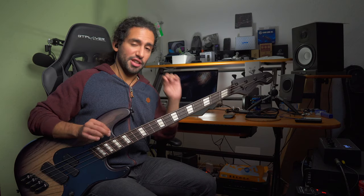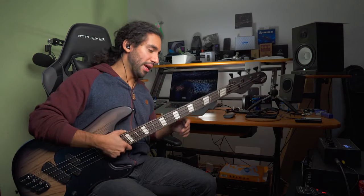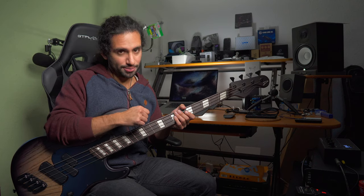Different manufacturers use different ranges of fanning on their basses. Dingwall, for example, on a 5-string would have a difference of 3 inches — the G string at 32 and the B string at 35. Their longer models go from 34 on the G string to 37 on the B string. Companies like Ibanez and Strandberg go with a much narrower range of about 33 to 35 on 5-string versions, so there's only a 1-inch difference, and they only offer those ranges.